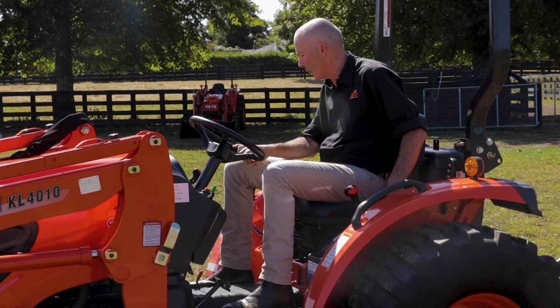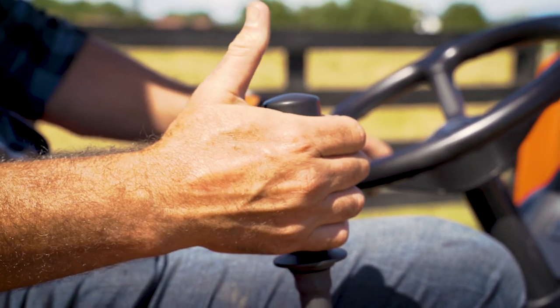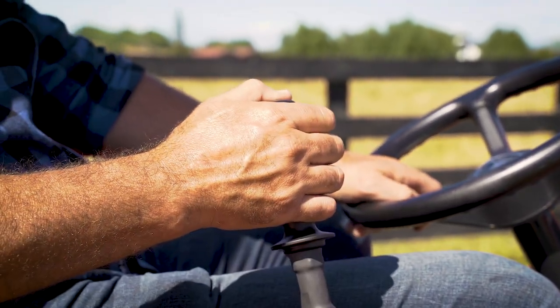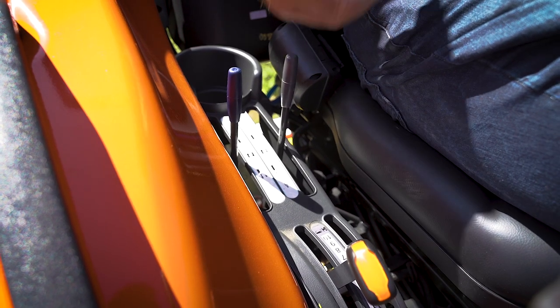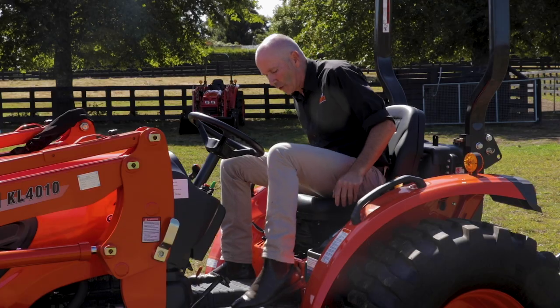We have our PTO operation. On the right hand side of the tractor we have a joystick for the front end loader, three-point linkage controls and remote controls as well.